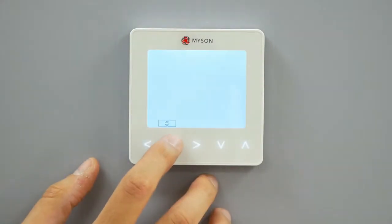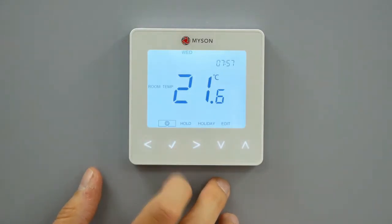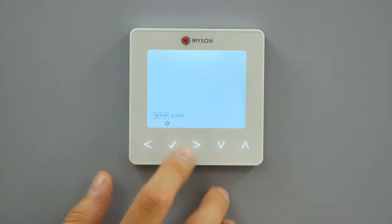To turn the Touch2 on, press the tick key once. To turn the Touch2 off completely, scroll to the power icon and hold the tick key for approximately 4 seconds.